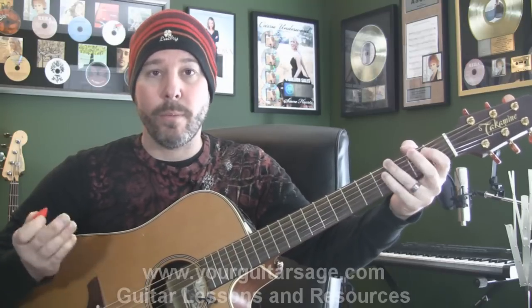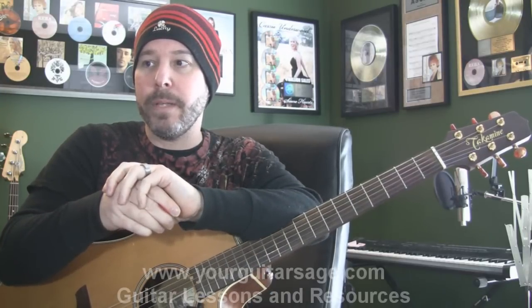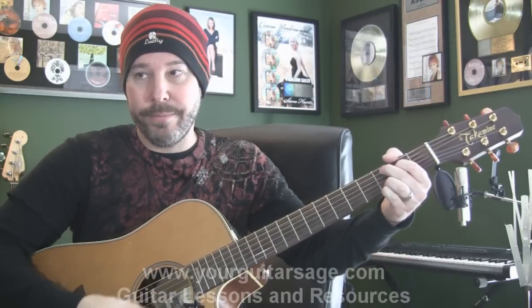Then we're back to the top again. The outro of the song is the chorus again. Also, the song ends on a C9. Let's talk about the particulars.